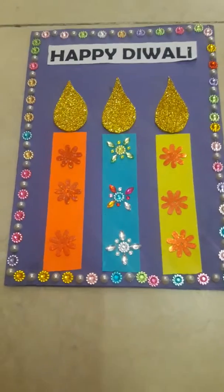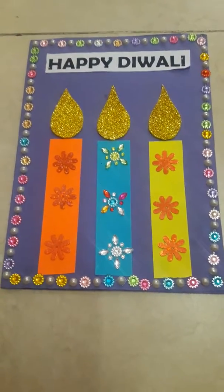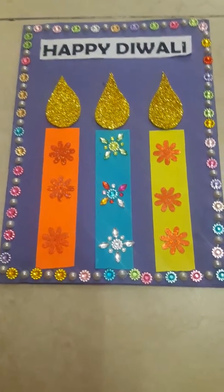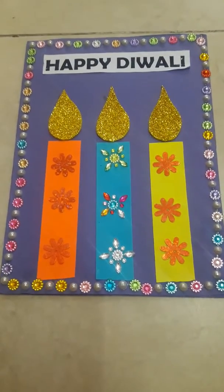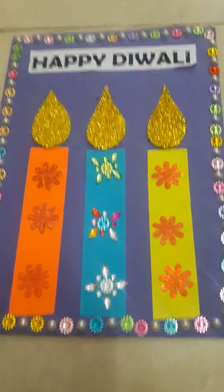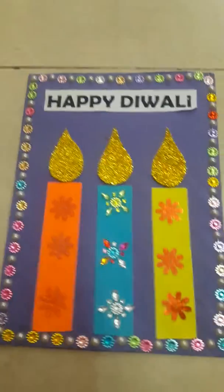This is how the outer part looks like. The borders are given with crystals — instead of crystals you can also use some ribbon, sticker border, or some tapes, it's your wish. Above we have written 'Happy Diwali' in a printed form, but you can also use alphabet stickers or write it by hand.